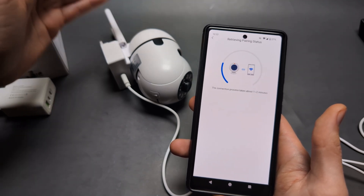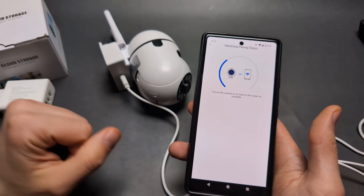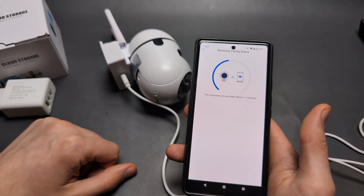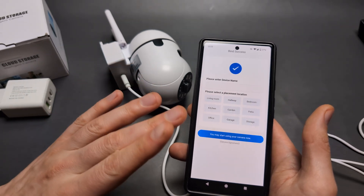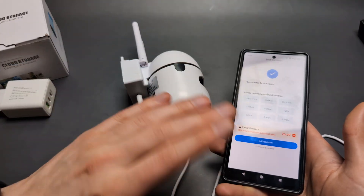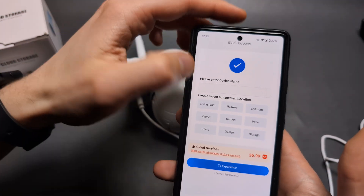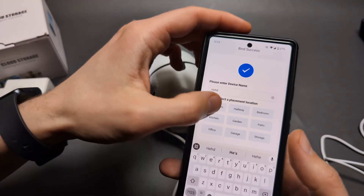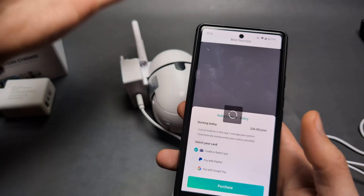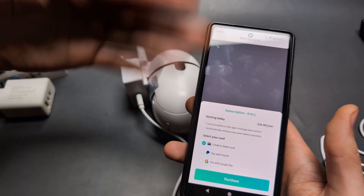I suggest connecting to the camera before installing it on the wall — set it up on a table first. Once done, the app will ask you to name the camera, but watch out: clicking certain options will prompt you to pay a subscription fee. You do not need to pay this.